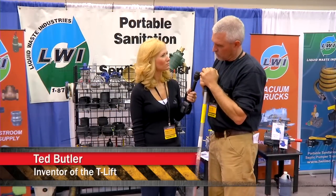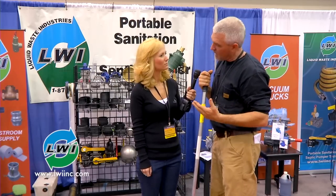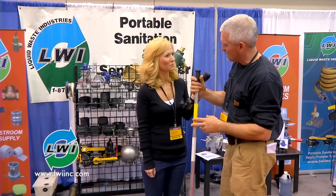Ted, why did you invent the manhole lifter? I've been in the wastewater business for 26 years and retired from Mobile Area Water and Sewer. During that time I had guys come up with hurt fingers, toes, and back issues, so I figured there had to be a better way to remove a manhole cover — and the way to remove a manhole cover is the T-lift way.